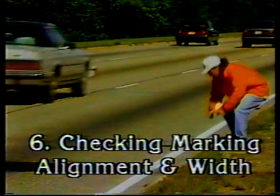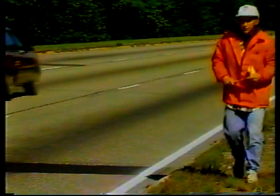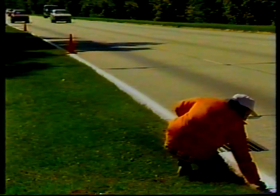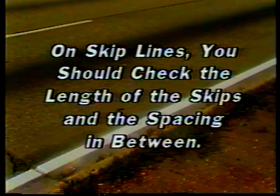The sixth inspection point: marking alignment and width. Once the work begins, look closely at the quality of the line — the application should follow the pre-marks or old lines closely, and the edges should be crisp and well defined. Measure the width of the line; typical widths are four to six inches for edge lines and lane lines, with wider markings used for additional emphasis in hazardous areas. On skip lines, check the length of the skips and the spacing — a 40-foot cycle is typical: 10-foot skips at 30-foot intervals.